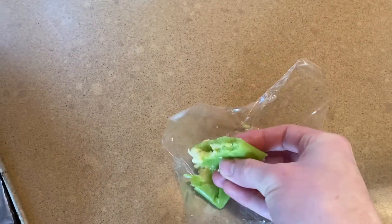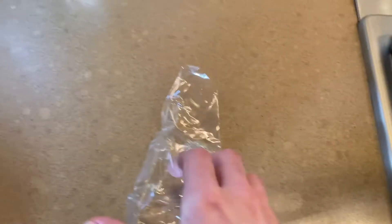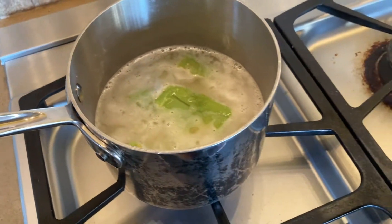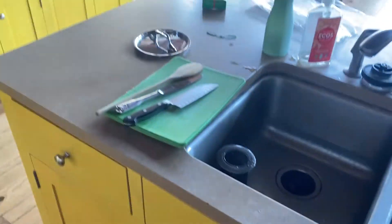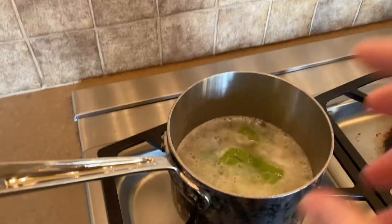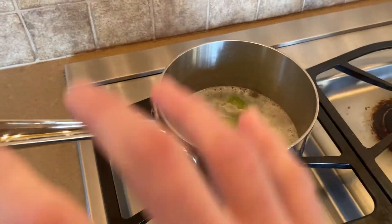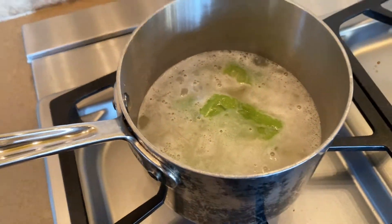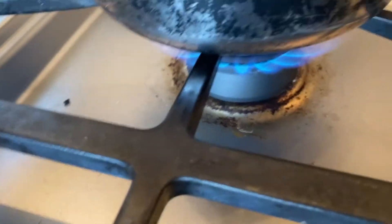I'm just going for all of it — I want it all in there. I've decided. It's going to go in and cook with the rice. My idea is that it will all dissolve and get those flavors and textures, and the starches will all get evenly mixed throughout.